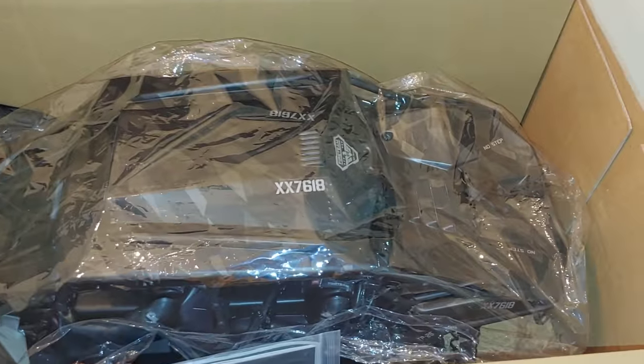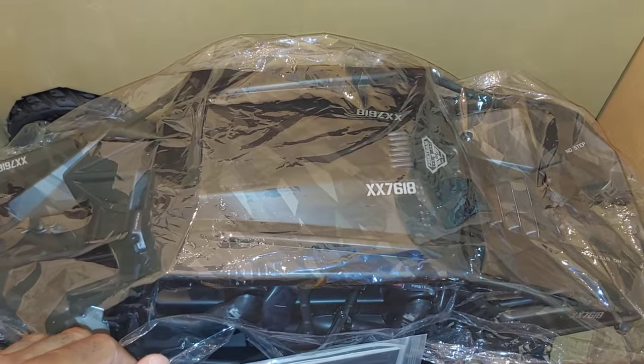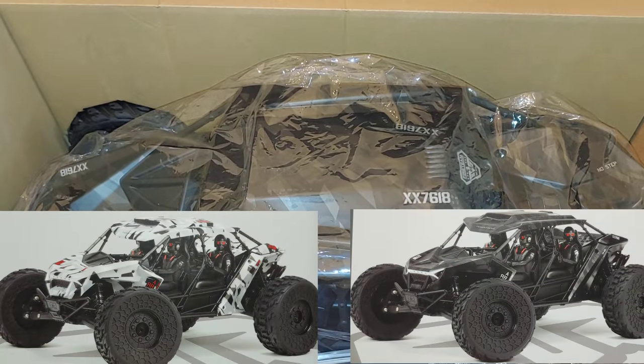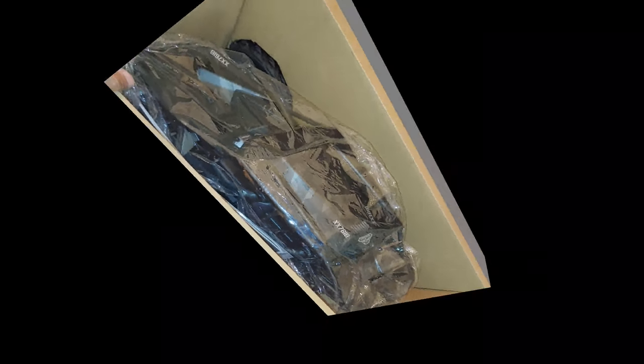I don't know what to say, guys. This is awesome. This is bad to the bone. And it comes in two colors. So let me go ahead and get this bad boy out, and let's see what Arma did here.